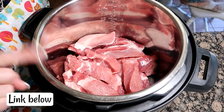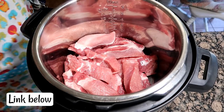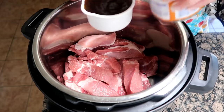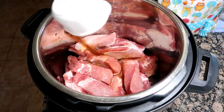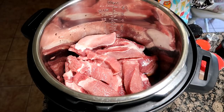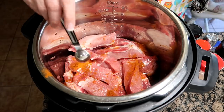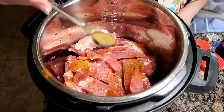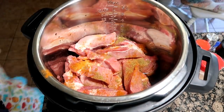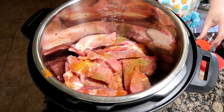I have about three pounds of country style ribs in there. We're going to add three-fourths cup beef broth. All the seasonings I'm adding in, I'm pretty much adding a teaspoon in. So we have paprika, cumin. I should probably mix these together - I love how I have the afterthought after.